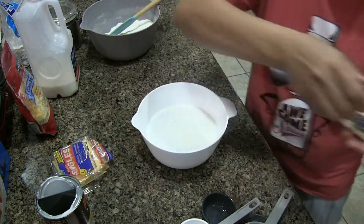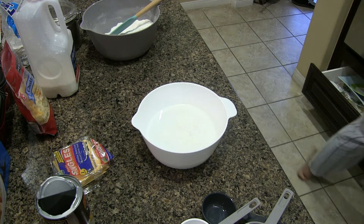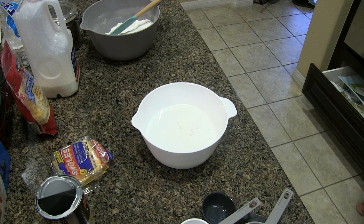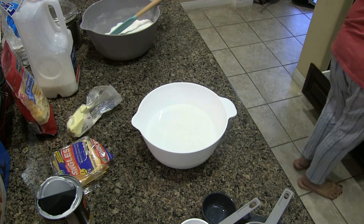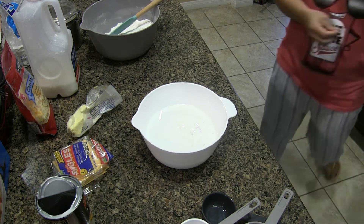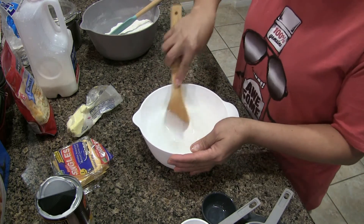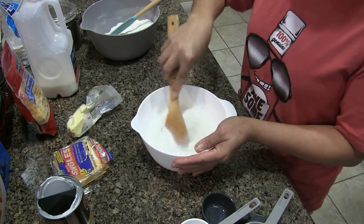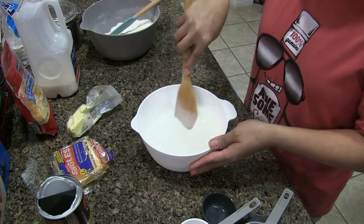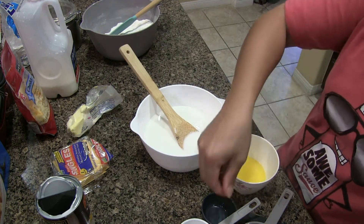I need melted butter. I forgot to melt the butter, but that won't take long. While it's melting, I'm going to mix the eggs, coconut milk, and milk together. The more coconut milk you use, the more flavor. And two tablespoons of butter.